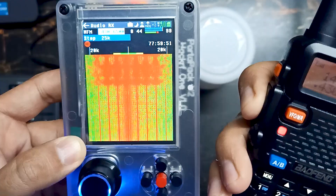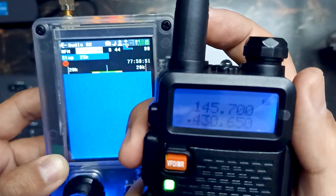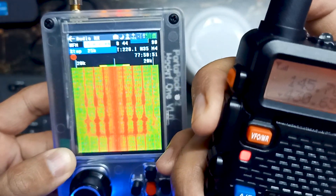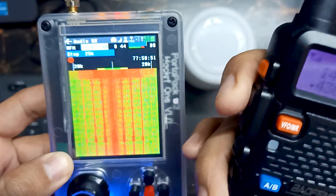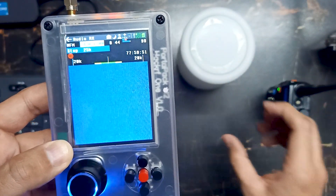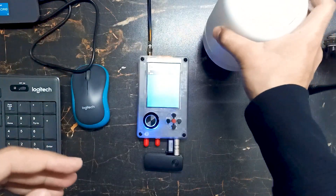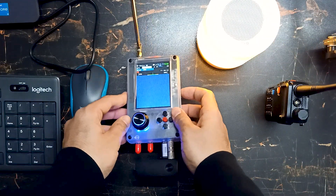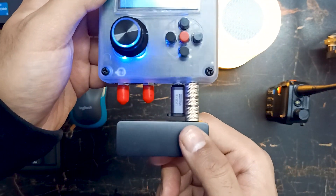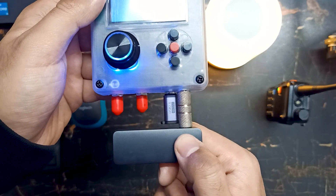Over here you can see the data. When I press this button you will see the data appear. Let's turn on our speakers to receive that data. The device is ready — we will use this Bluetooth transmitter to transmit audio.